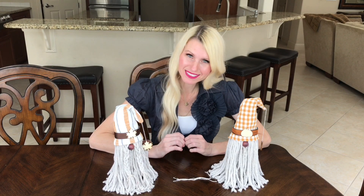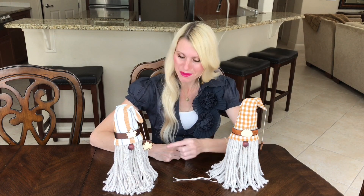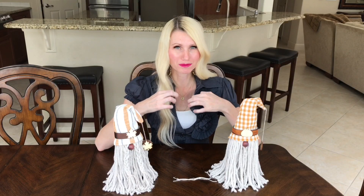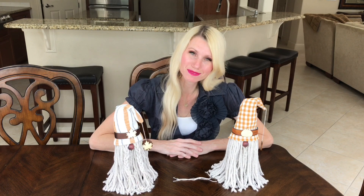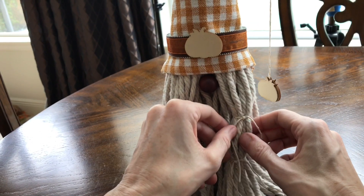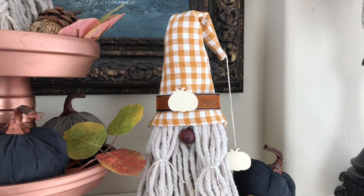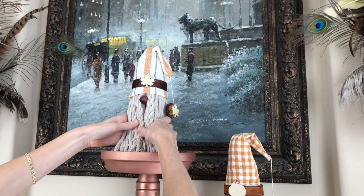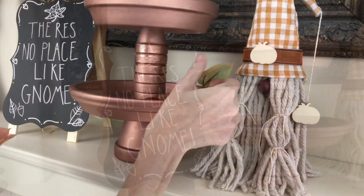Now I'm styling the beards — one gnome gets Viking-style braids and the other gets little bubble ties on each side of the nose. Adding these extra details makes each piece one-of-a-kind. I'm placing the striped-hat gnome on top of a tiered tray and the checked-hat gnome to the side, then adding fall leaf stems, suede pumpkins, and pinecone acorns.